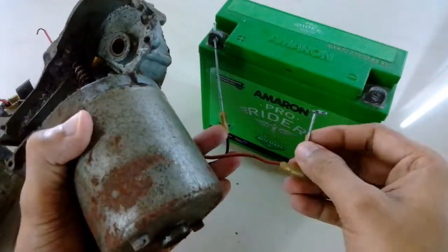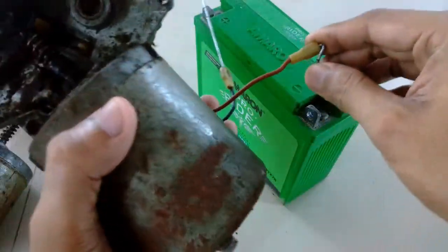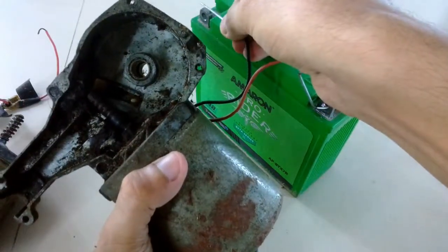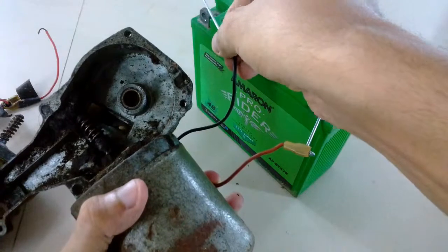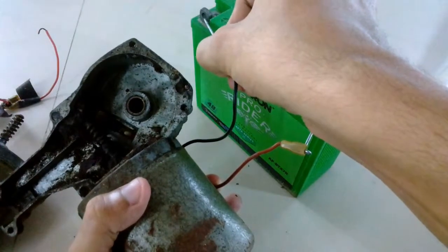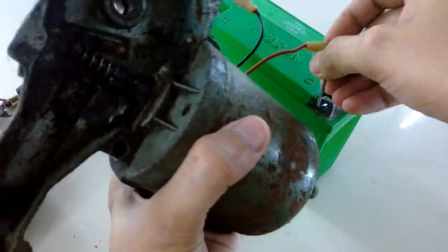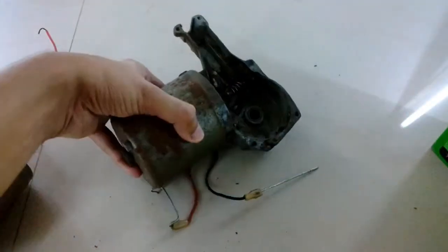I had to use these wires to connect it to the battery because I don't have the connectors, so I just used metal rods and pushed them inside the jack. Judging by the sound you might think this motor is not spinning that fast, but actually it's spinning much faster than the other one. I'm not sure why, but the sound difference may be because the bushing in this motor is much more lubricated than the other one.